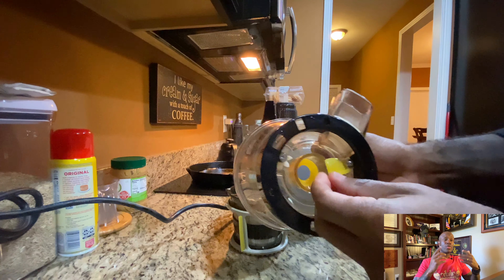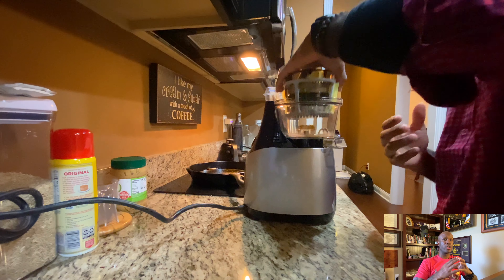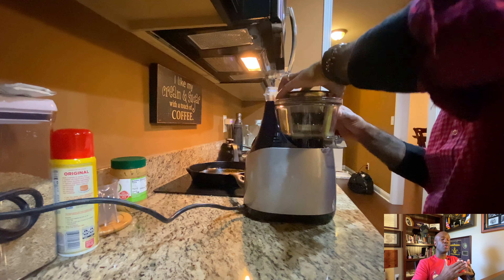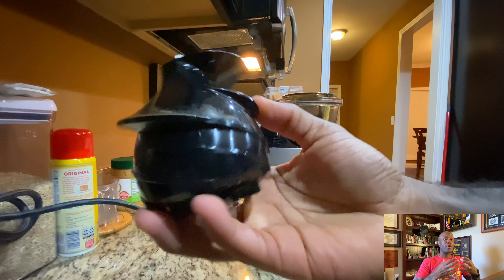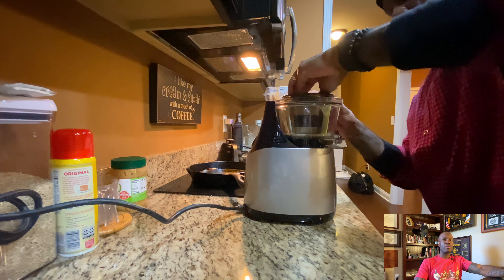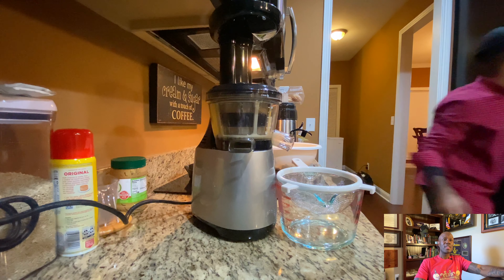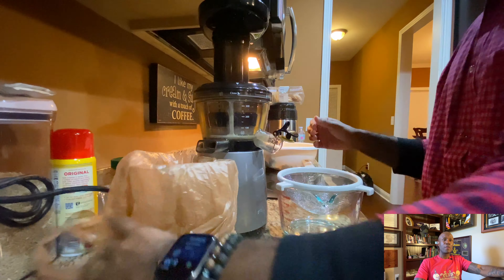My Hurom juicer has what's called an auger — it's kind of like a vice that squeezes, turns, and churns the juice from the vegetable or fruit. On one side the juice expels and on the other side the pulp. I also use a strainer to catch the pulp because I don't like my juice to be too pulpy. Some people may like it for the added fiber, but not me. I'm setting up my juicer, making sure it's working since I hadn't used it in years. I use a trash bag to catch the pulp because it makes cleanup easier.